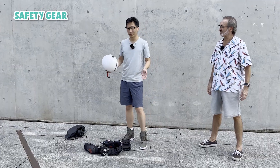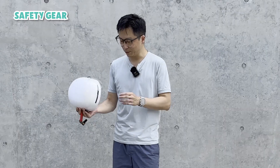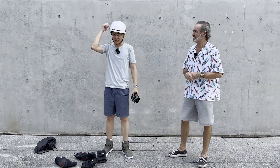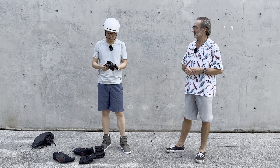When you're just starting out, it's not super important what exact gear you have. For example, I'm just going to wear a moped helmet because that's what I happen to have right now. If you just have a bicycle helmet, that's fine too. You can get a skate helmet later.